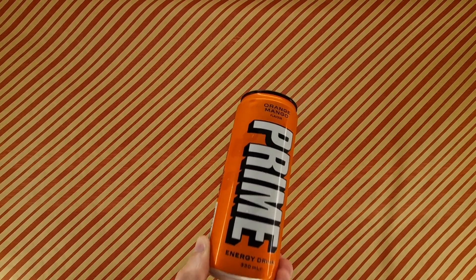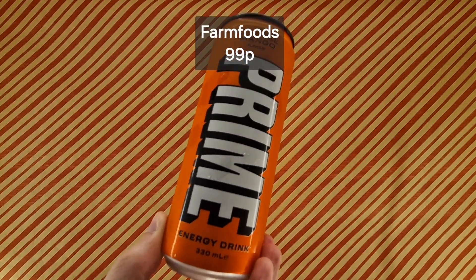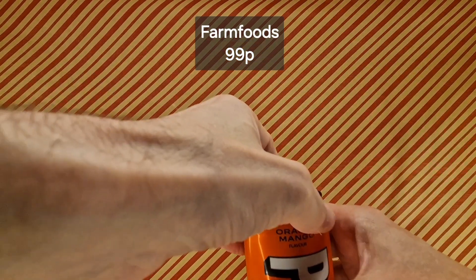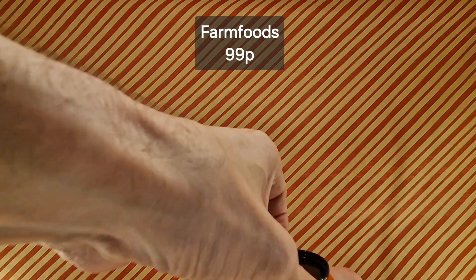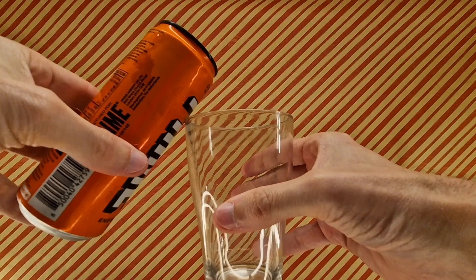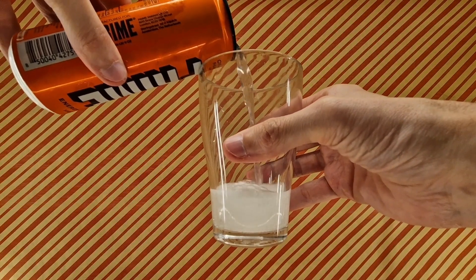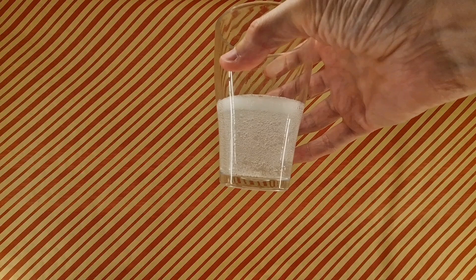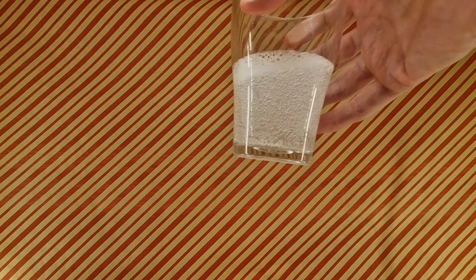It is really rather resplendent in its colour scheme. It looks good. Let's give it a try. Crack it open. I'm about to hear a fizz. Assuming this is going to be the traditional colour — certainly is. That is the traditional Prime colour.